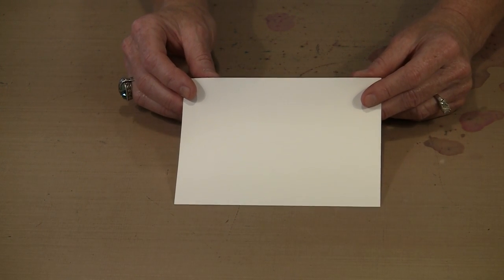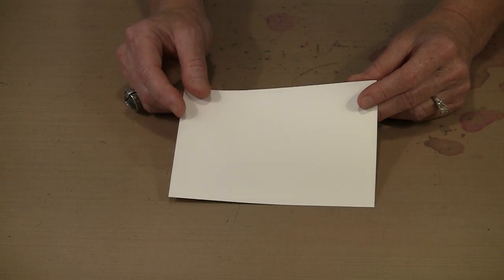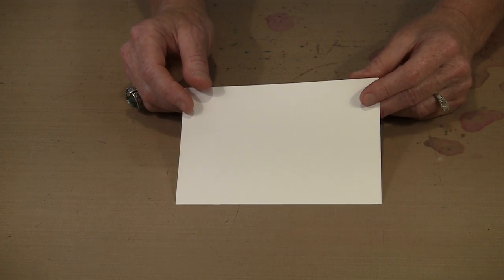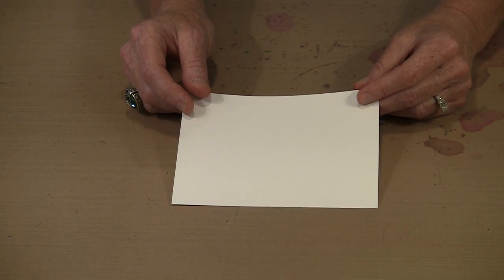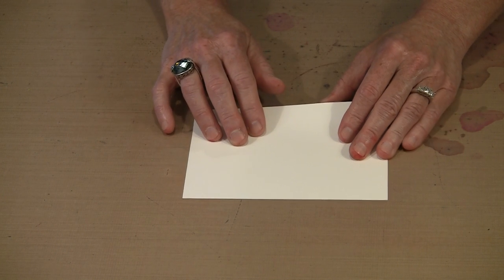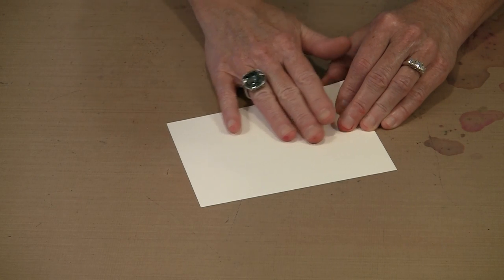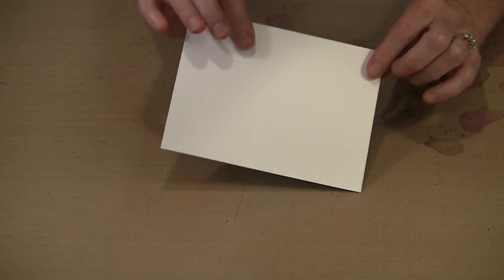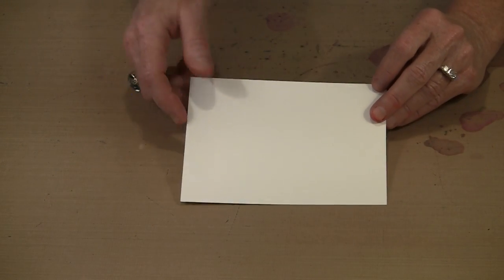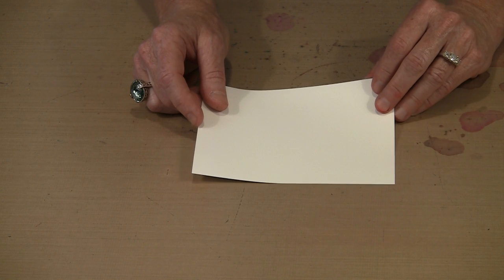Colors that you put on this are going to remain very true - it's not like working on a beige or brown surface that's going to affect the color. It's very, very smooth, as smooth or smoother than hot pressed watercolor paper, which is a real distinct advantage. It has this incredibly matte finish. If I hold this to the light, you cannot see any reflection because there is no reflectivity to this. It simply is very, very matte.